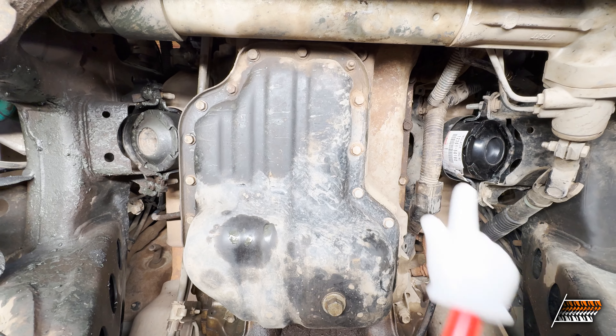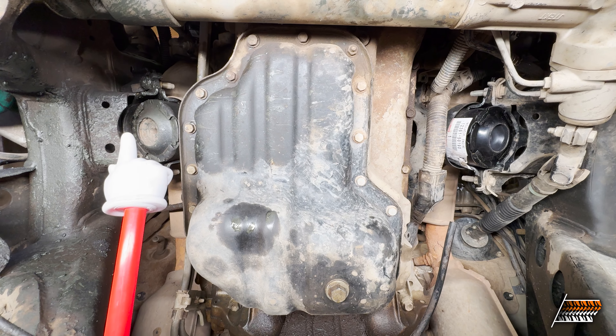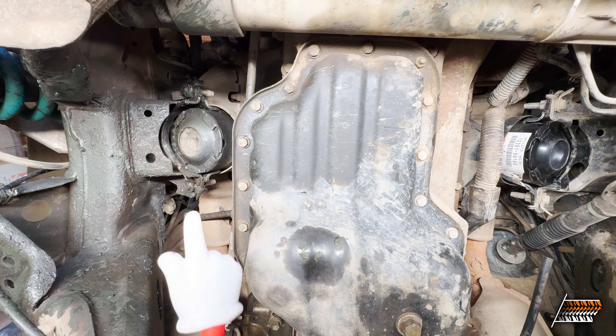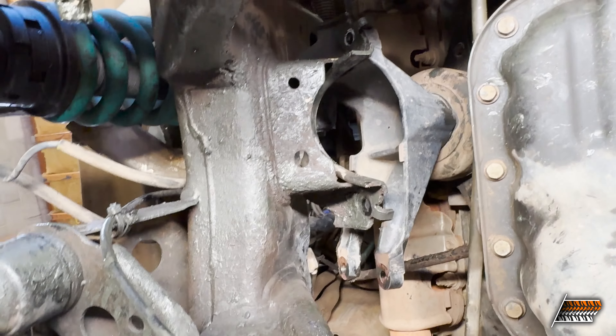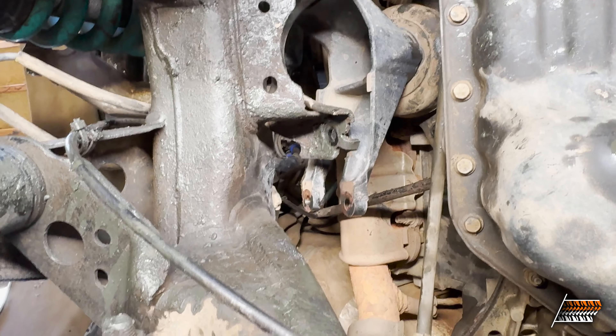The only thing left to do is the steps in reverse: bolt the new mount onto the upper mount, bolt everything back onto the engine — same for the other side. We now have one new engine mount installed and one old crappy one, so we're going to swap out that old one because we don't want to leave it in there.